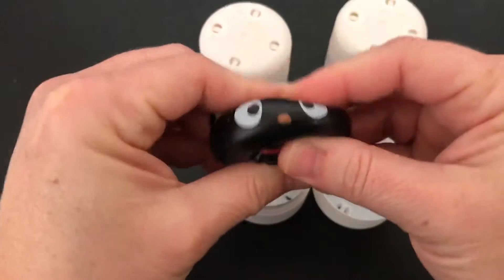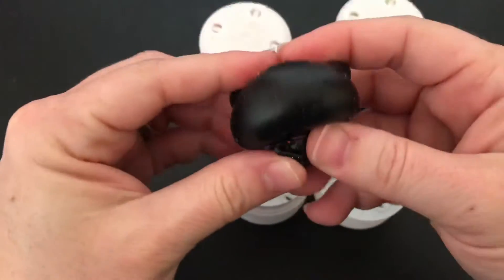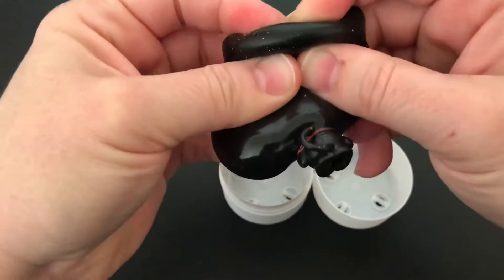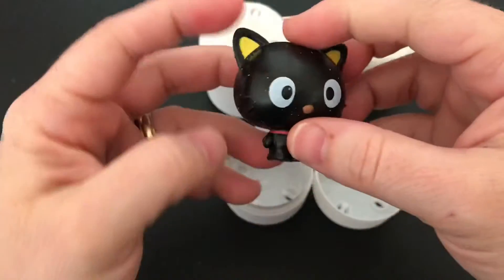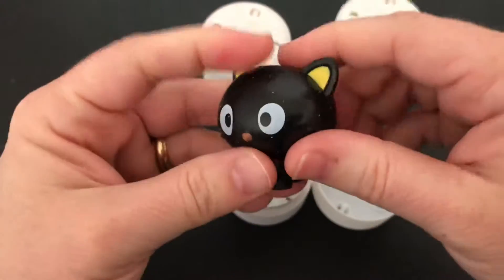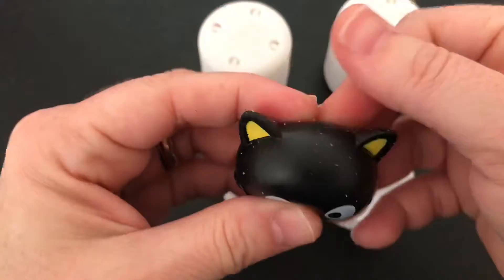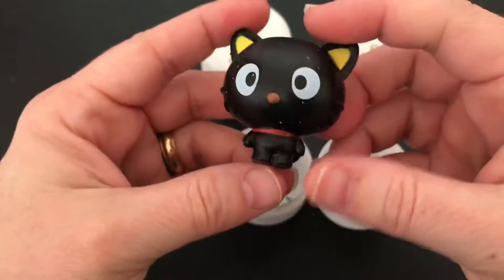Look at this first one. Look how adorable it is — look at the little cute kitty. Oh my goodness, this one is absolutely adorable. These would be a great stress reliever. They are super squishy, so much fun.